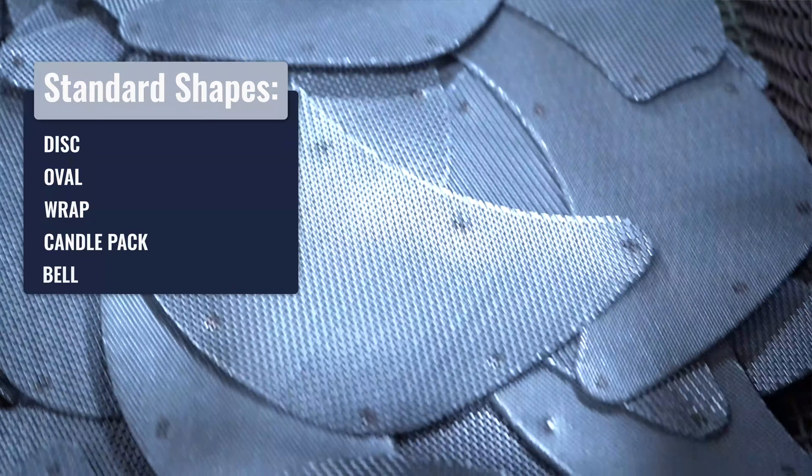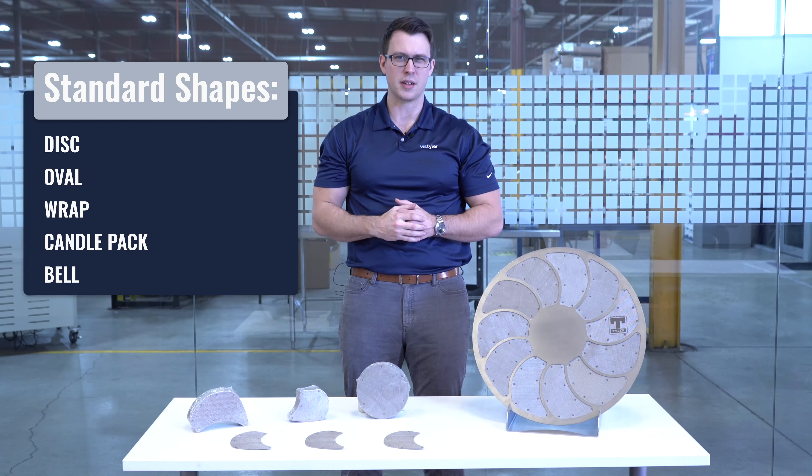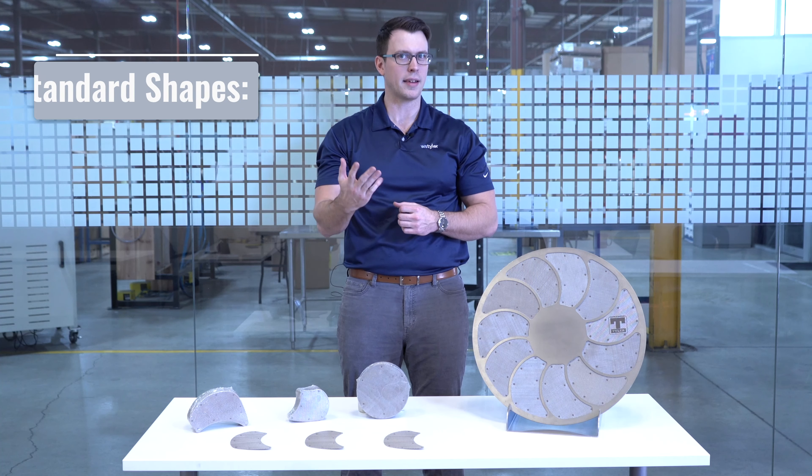There are five variants that have been standardized in the extrusion industry: disc, oval, wrap, candle pack, and belt.